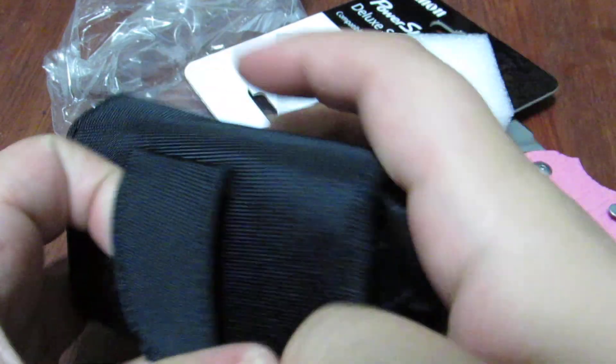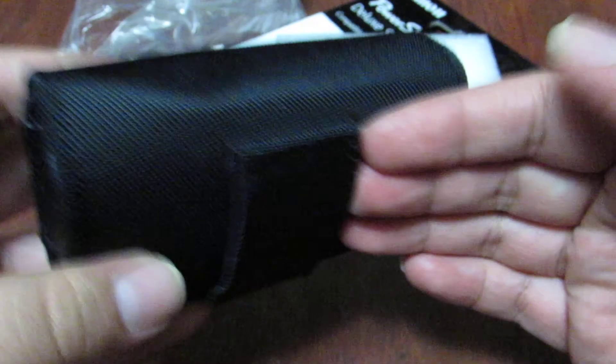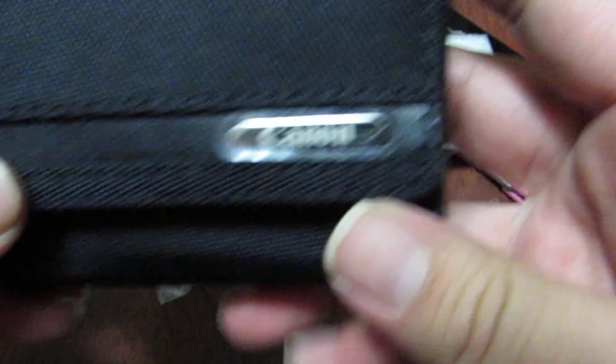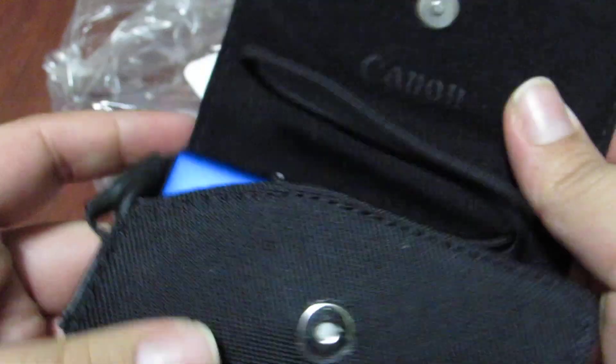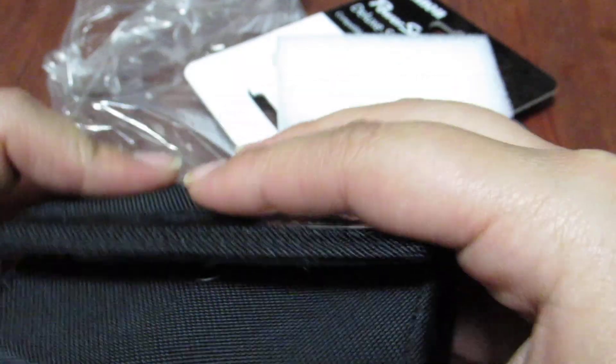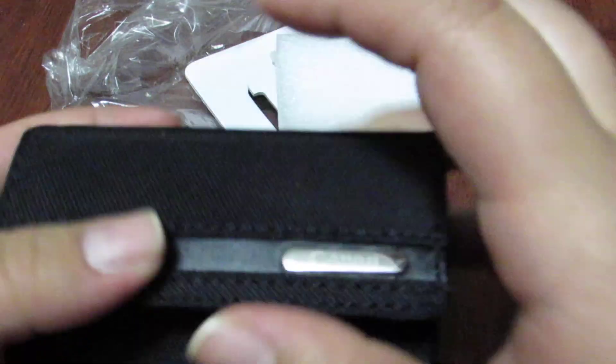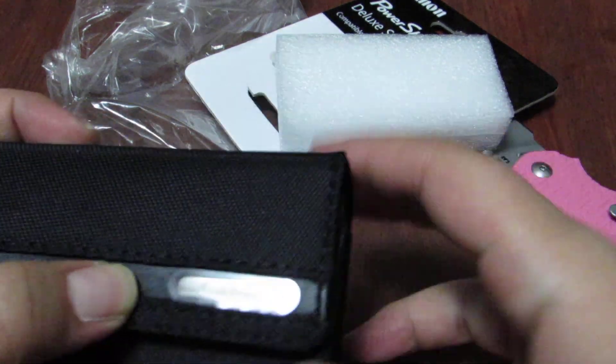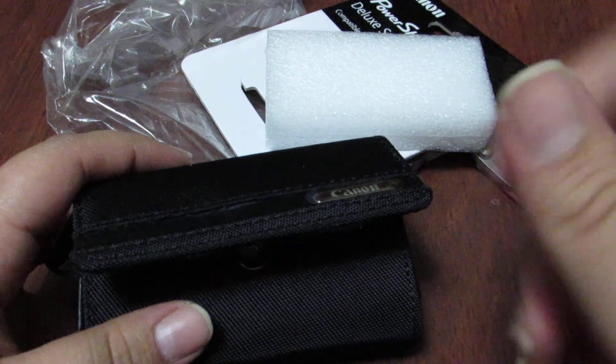It has a nice little belt buckle, I believe it's called, so you can slide it right into your belt and keep it secure. This is the nice new little case I got for it — you always want to keep your items protected of course. I hope you guys enjoyed this really quick unboxing. I'll see you guys in the next one. Don't forget to comment, rate, and subscribe. Bye!